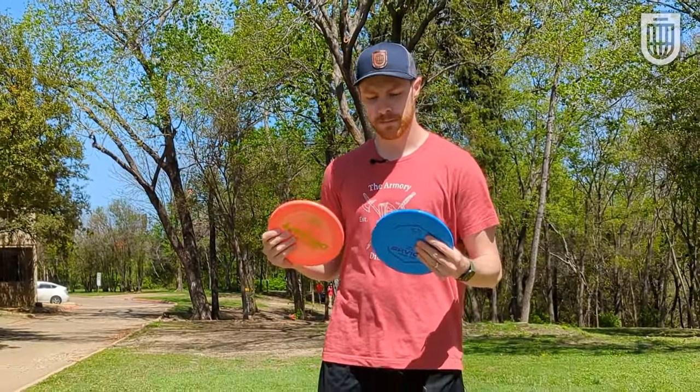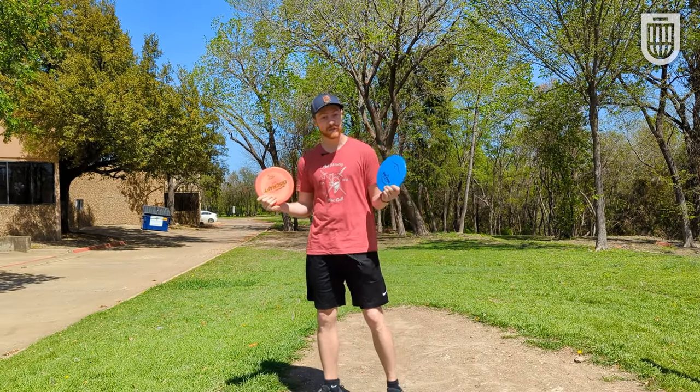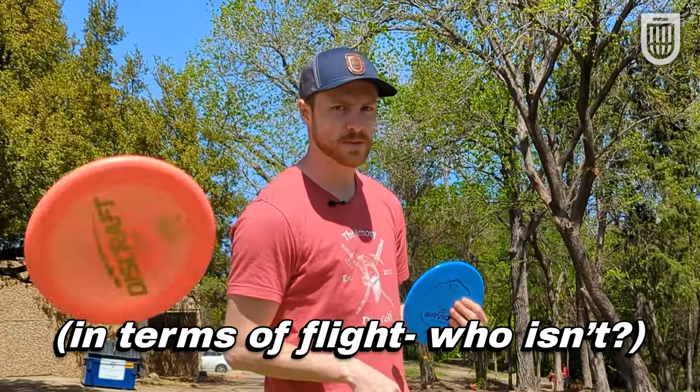I'm here at BB Owen Park. I'm going to throw several holes of these against one another and we're going to see how they fly. I think that Latitude 64 is really trying to model the Savior after the Zone, so I think they're a good comparison against one another.